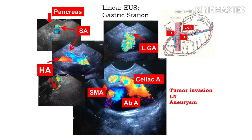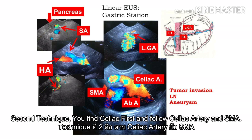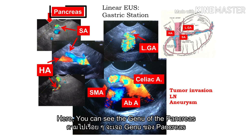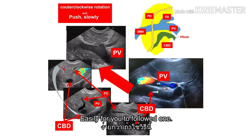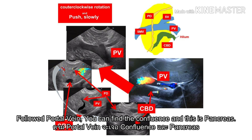The second technique — mostly found in textbooks: find the celiac first, and follow the celiac artery and SMV. Just advance and follow these two vessels to find the genu of the pancreas. But my recommendation is that following the portal vein might be better — it is easier to follow. Follow the portal vein, you can find the confluence, and then the pancreas.